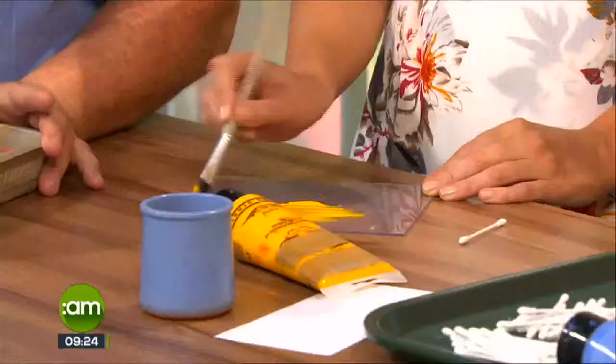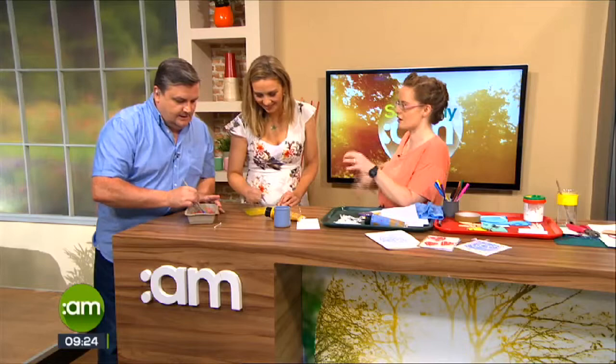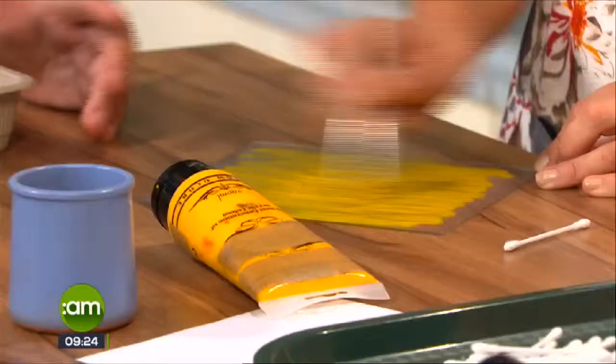Make sure you cover the entire area. You don't want too much paint because if you have too much then your design won't transfer as well. You want to keep it to a thin, even layer.